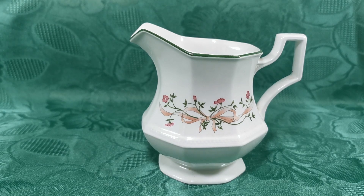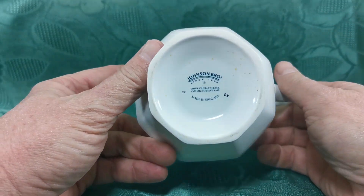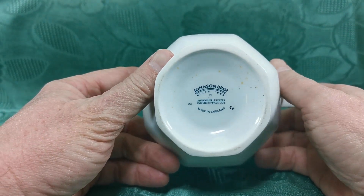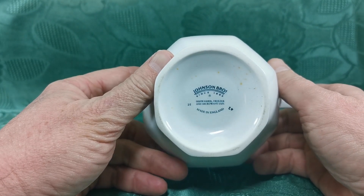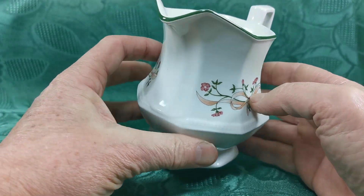This is a half pint Eternal Bow Johnson Brothers milk jug from that incredibly popular China series that they were selling around the late last quarter of the 20th century. Eternal Bow — one of the most popular patterns. Johnson Brothers, late dishwasher and freezer safe, factory marks there, made in England.